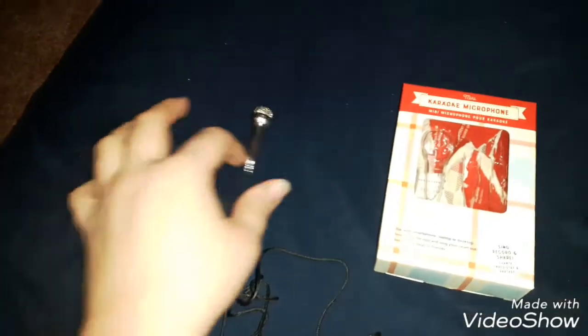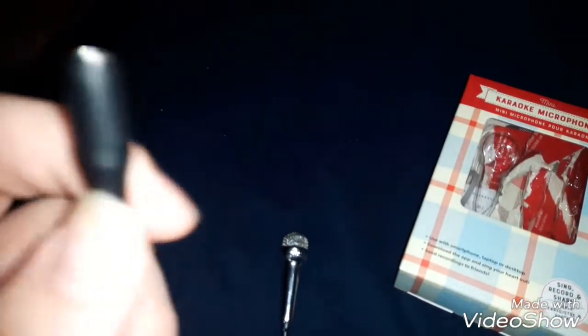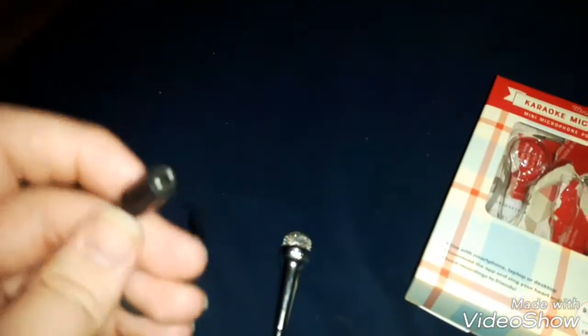Hello guys, Demon here showing you my new microphone. As you can see, it's a little microphone — it is a real microphone as well. It's a karaoke microphone, if you can see that. It's a karaoke microphone for your cell phone. It has a plug-in that you plug into your ear jack, and also another plug-in so you can plug in a speaker or headphones.